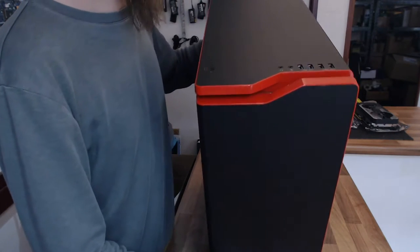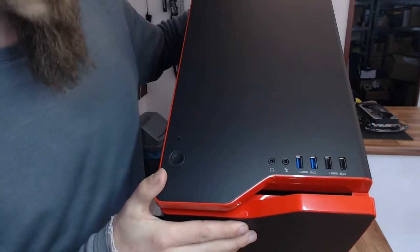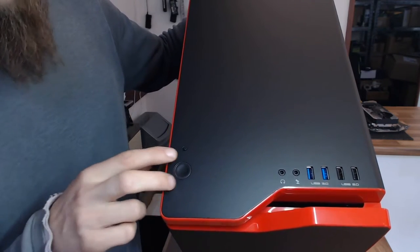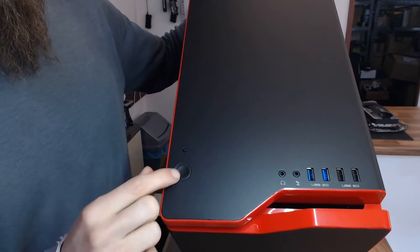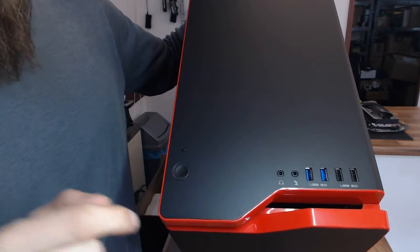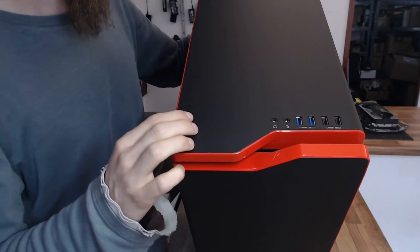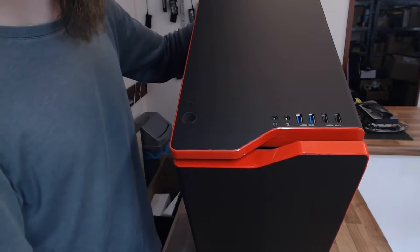Moving on to the top, we've got two USB 3s, two USB 2s, headphones and microphone, and then the reset and power buttons. These are tactile switches, so they're clicky rather than vandal-proof depression-style switches. I'm not a fan of tactile switches myself, but it seems to be the general trend on most cases these days, so it's not really surprising.